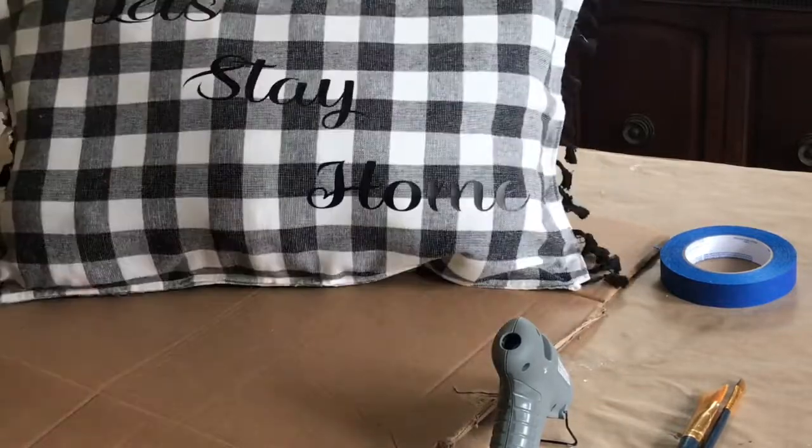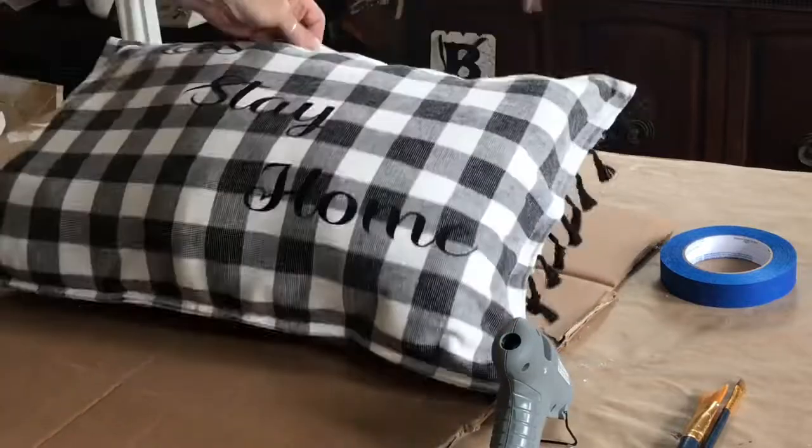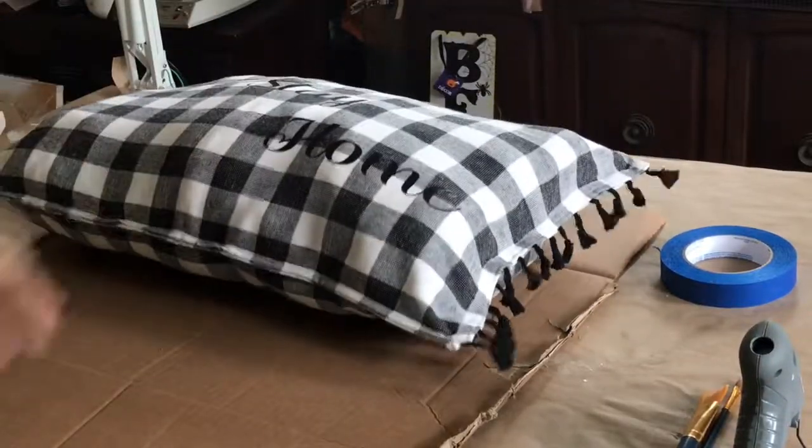So after I close up the end, this is how it turned out. Isn't that adorable?